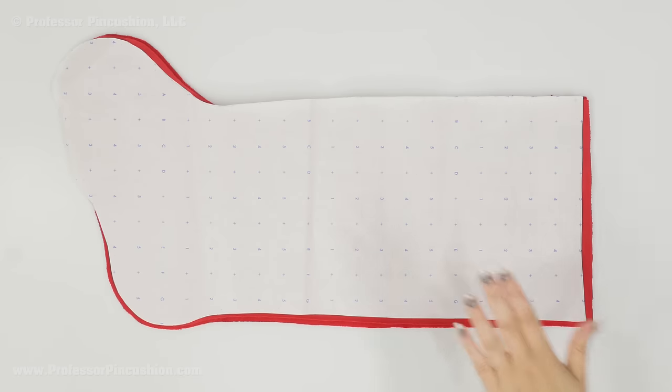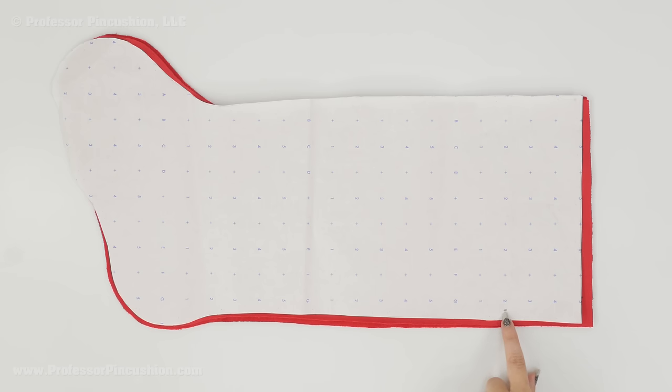From the pattern piece, you're going to cut two pieces out of your main fabric and then two pieces out of your lining. Also make note that there's a dot right here — this is for the ribbon placement, and you want to mark that on your lining fabric.